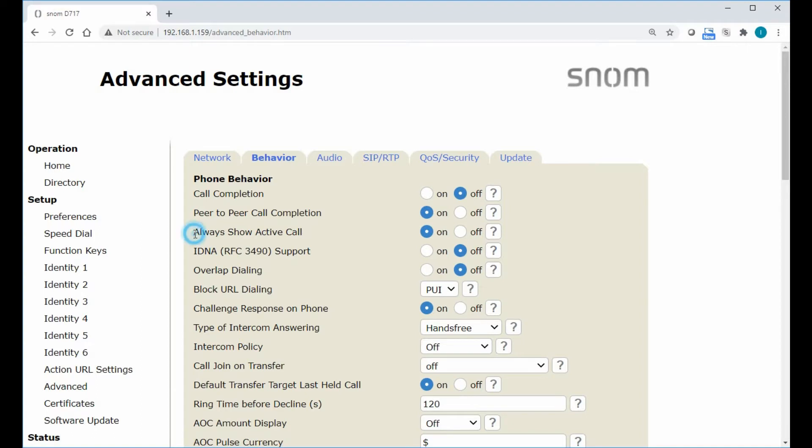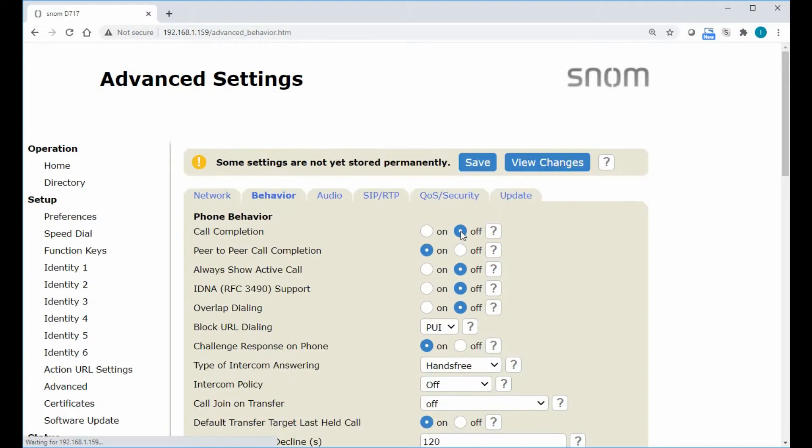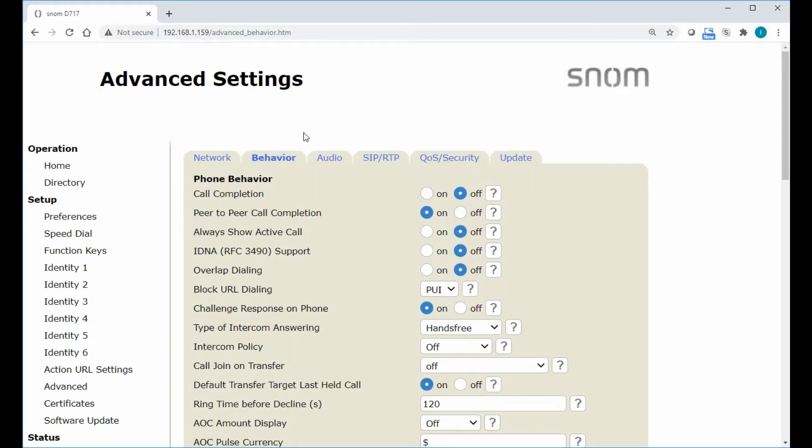If we change this setting right here — Always Show Active Call — and simply turn that off, what that will do is, if we go back to our phone, we'll notice that when we get that second incoming call now, it'll actually change the focus of our display and show that incoming call by default.